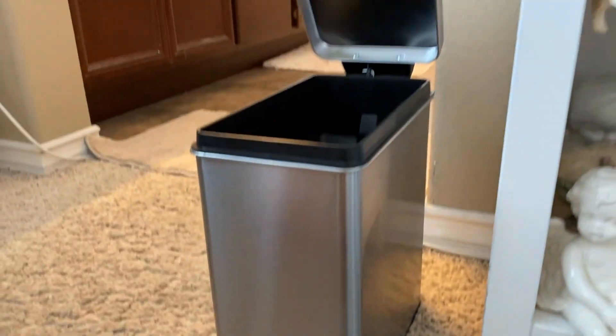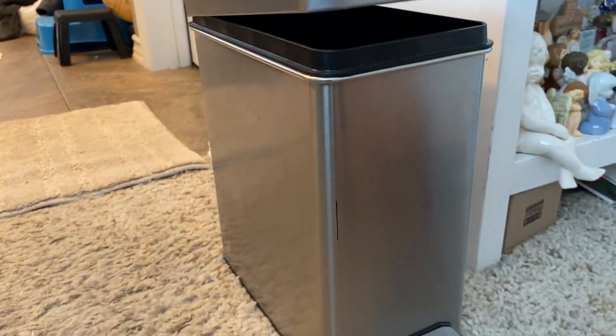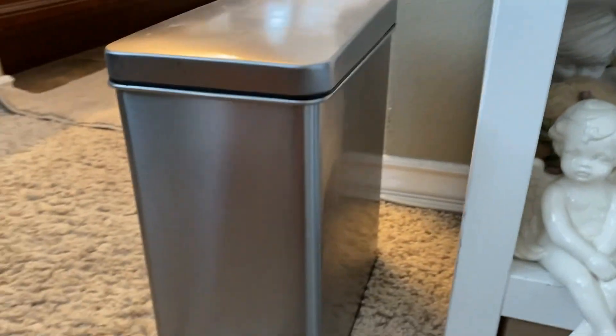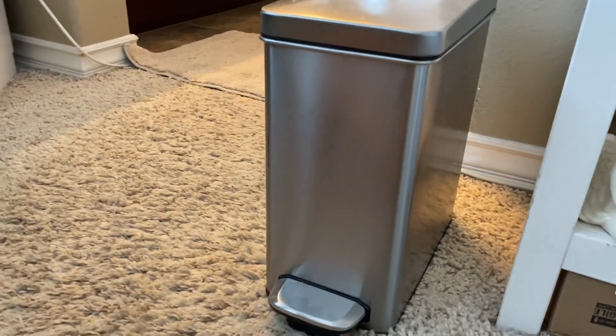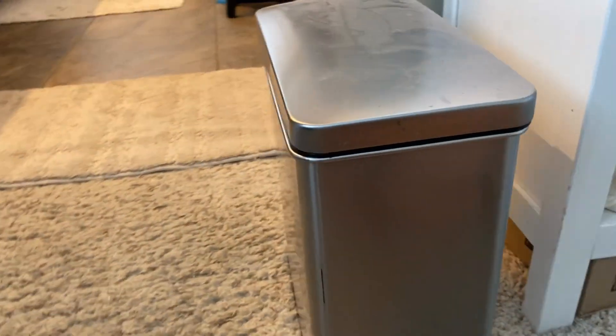It isn't too hard to push down either — that was just two fingers. It's the same all the way around. It's basically like a stainless steel finish, and it's a perfect size for just little trash around the room, nothing too big.